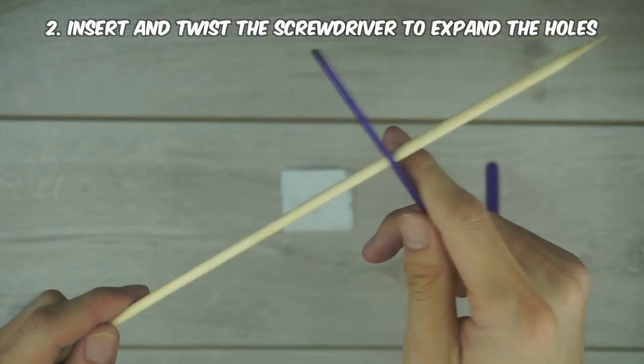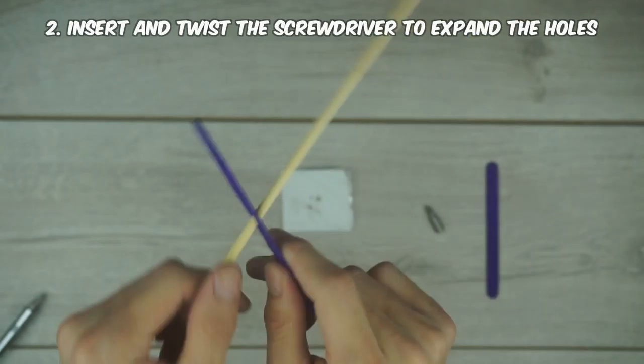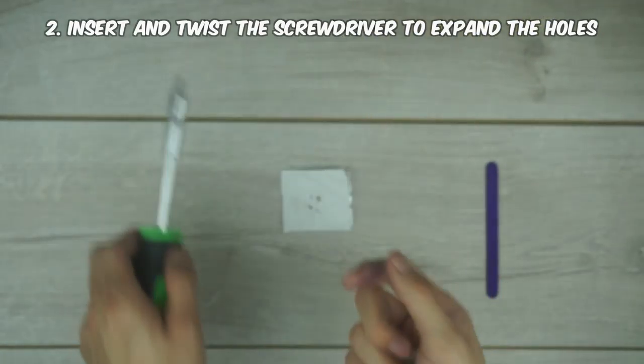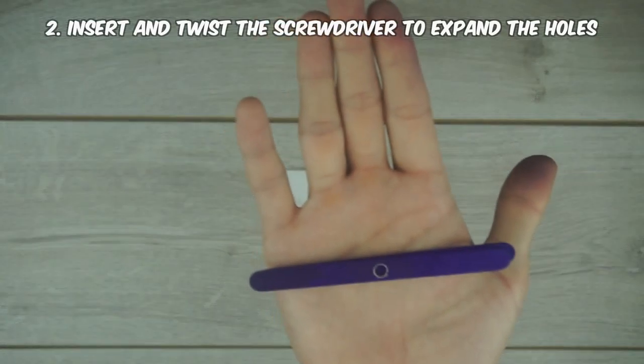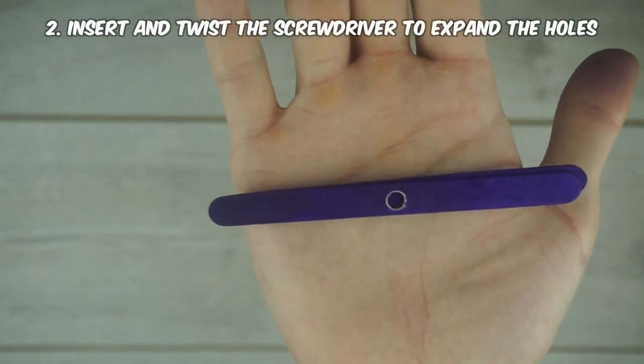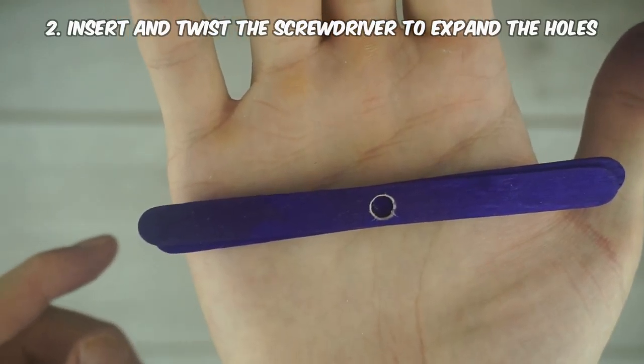You need to keep doing that until the matchsticks fit through it smoothly. Keep testing it out until there's no resistance. Once you've done that, make a hole in another popsicle stick. An easy way to line up the holes is to place the first popsicle stick on top of the second one so that you can make sure that the holes line up.